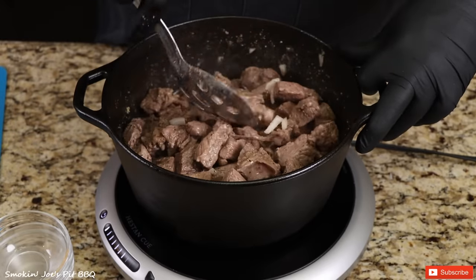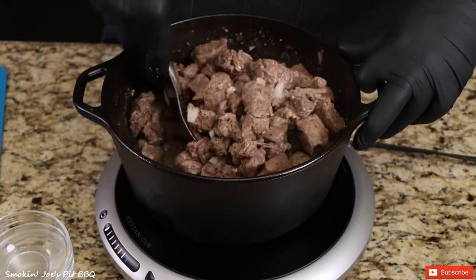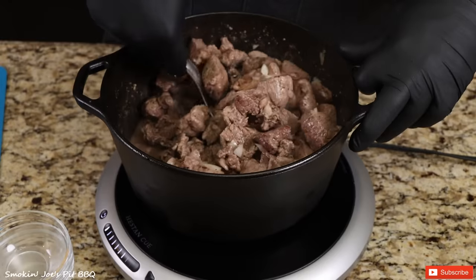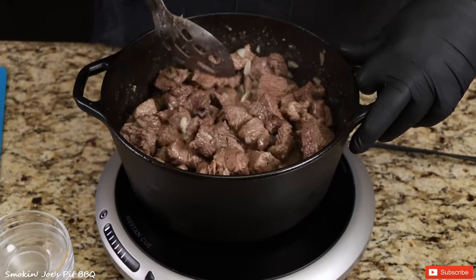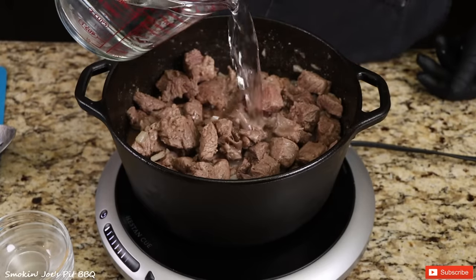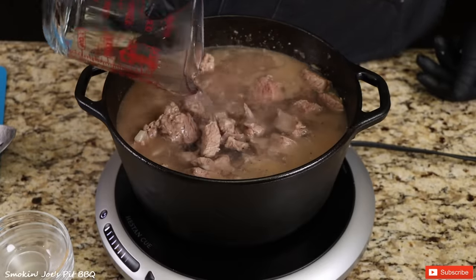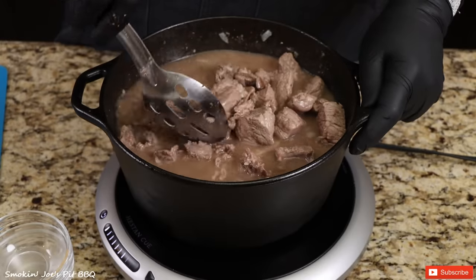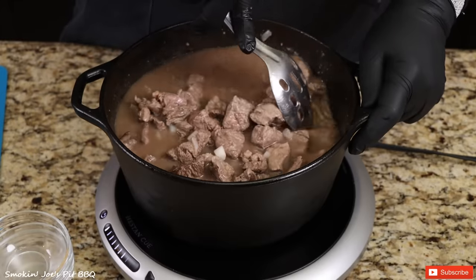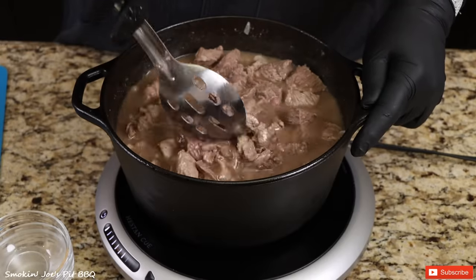I had always heard about carne guisada but never tried it. When I was in South Texas, when we went to cook for the families of Uvalde, Jordan and Eric from Camp House Barbecue brought some breakfast tacos over. The minute I bit into it, I was in love — this stuff is absolutely delicious. I'm going to add about four cups of hot water. The two tablespoons of beef tallow added earlier are going to play a very important role in making the gravy for the carne guisada. Because the steak tips and the roast are very lean, adding a little bit of fat is very important — that's why I use beef tallow.